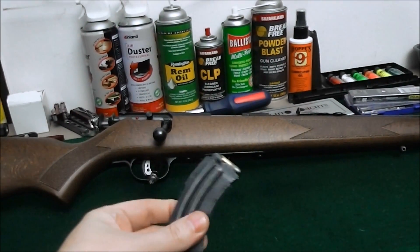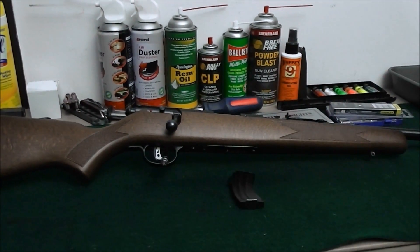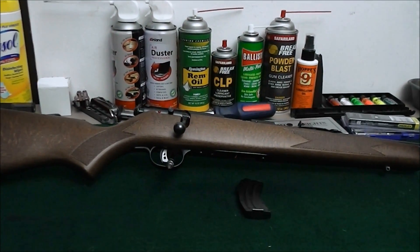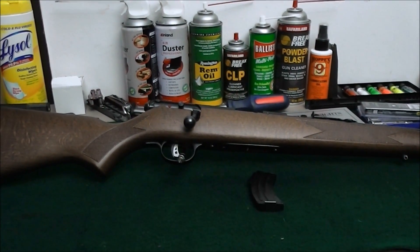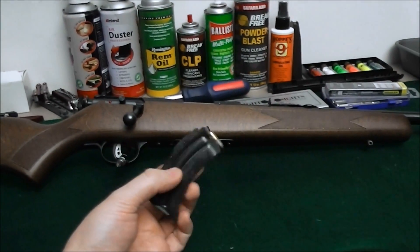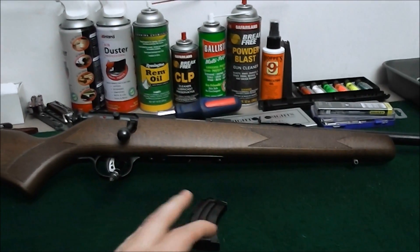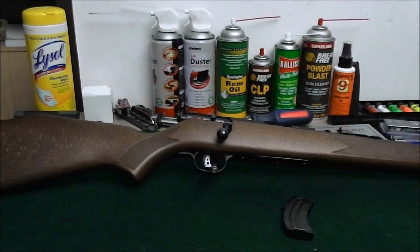It's still clip fed — not tube fed or integral box fed — and I like clip fed. If she enjoys shooting it, or if I enjoy shooting it more and more, I'll buy some more mags and be able to load them all up and keep going and going.